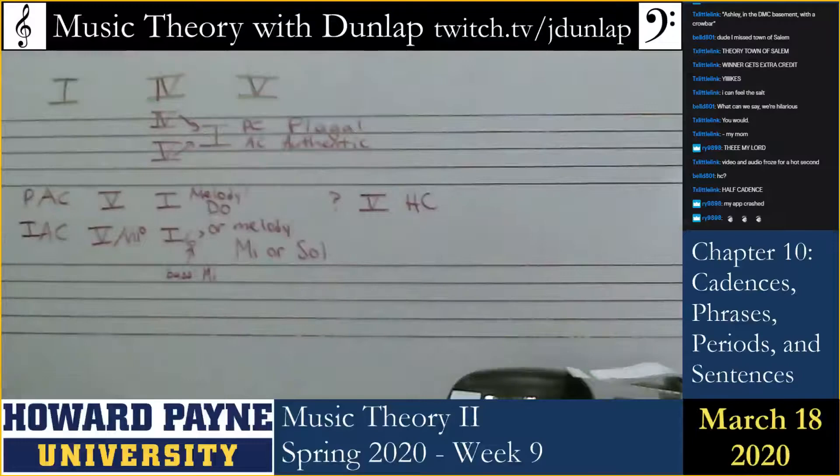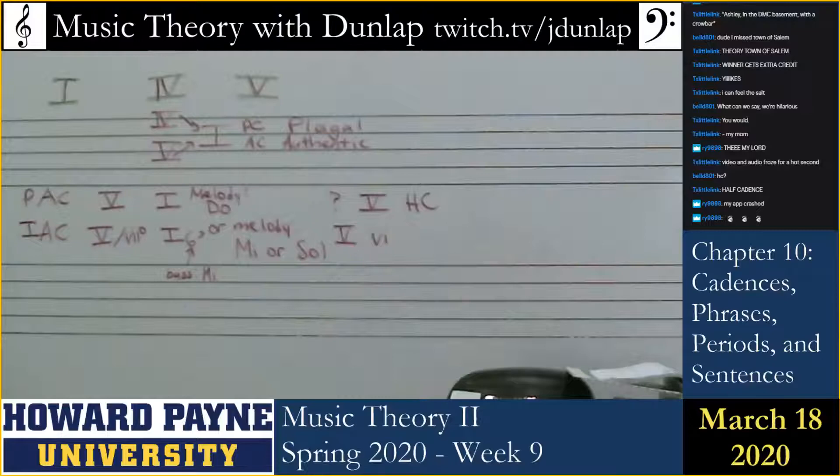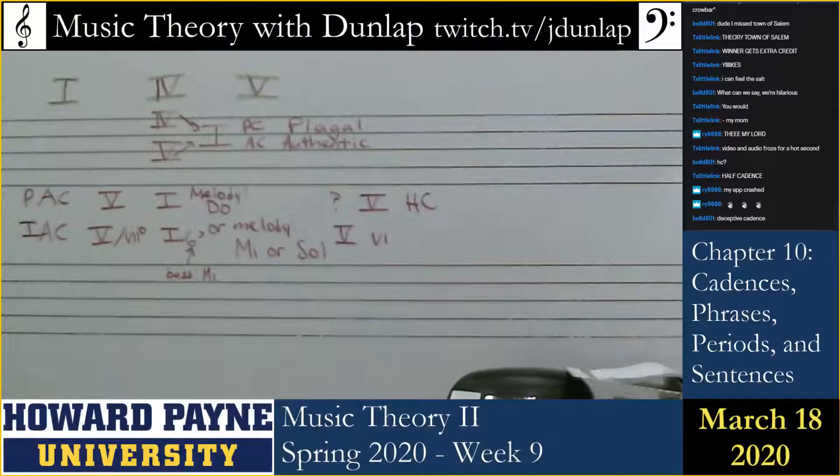And then there's one more type of cadence. I'm going to play it for you. Did you hear how unsatisfying that was? Which type of cadence was that?